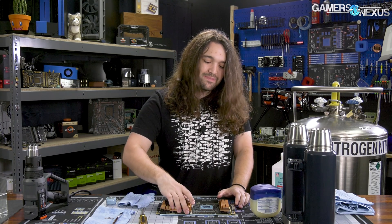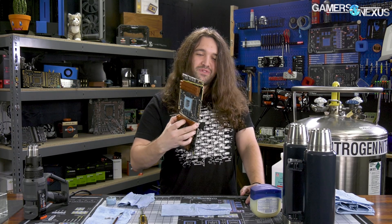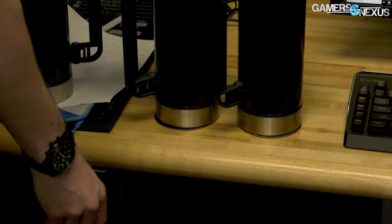We're running the Kingpin 2080 Ti through our actual benchmark suite for GPUs, including real games like Sniper Elite 4, F1 2018, Far Cry 5, and Shadow of the Tomb Raider — and we're doing it while it's under liquid nitrogen. We're going to be mounting an LN2 pot to the card, going through the benchmarks, trying to maintain the pot temperature, and see how much it scales in reality when you're at 2565 MHz.